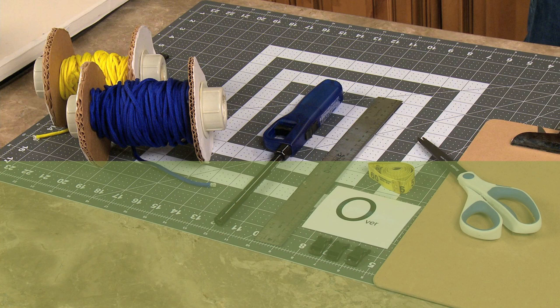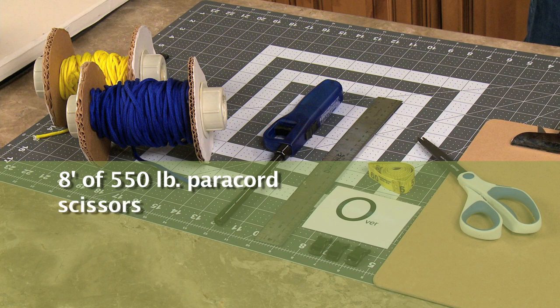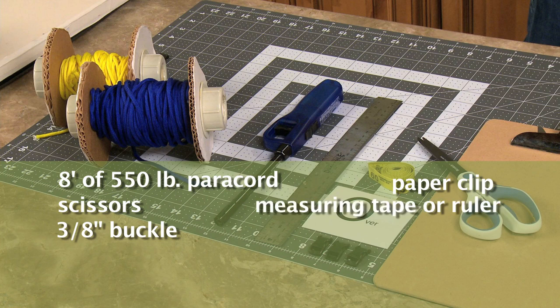For this project you will need 8 feet of paracord, 550 pound weight, scissors, a 3/8 inch buckle, a paperclip, measuring tape or ruler, a clipboard, and a lighter.